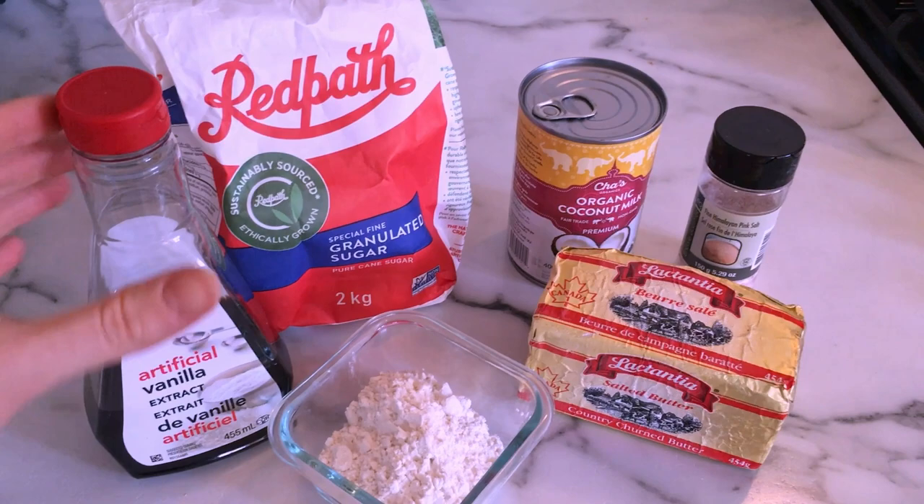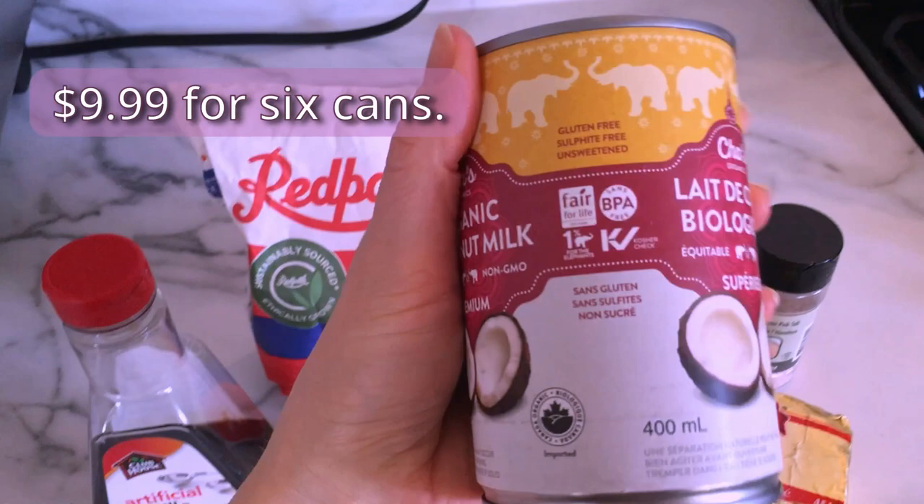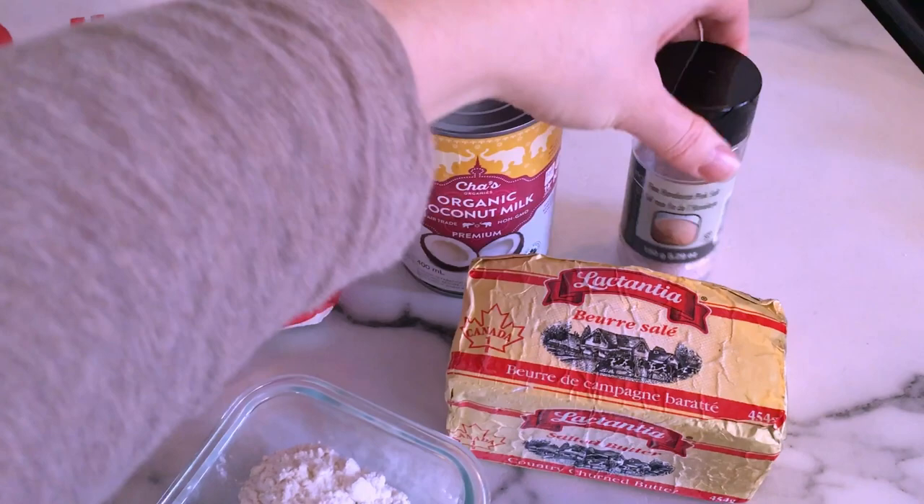Hello everyone and welcome to another video. For this frosting recipe I'm going to be using vanilla, some regular granulated sugar, and a can of organic coconut milk. I buy these in a six-pack from Costco and you can see it has the kosher certification on it right there — I highly recommend this brand, it is very good. I am also using some pink Himalayan salt and some butter.